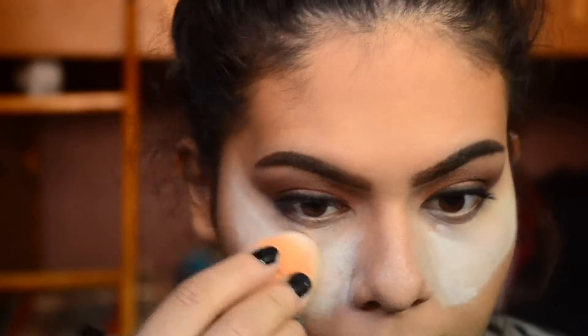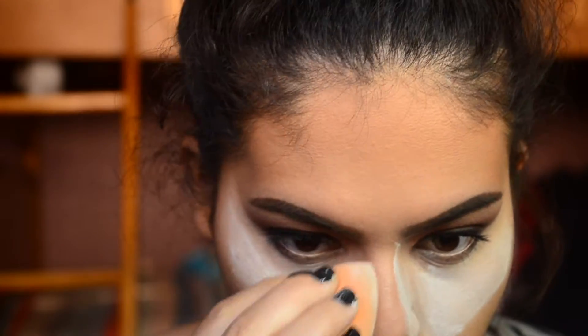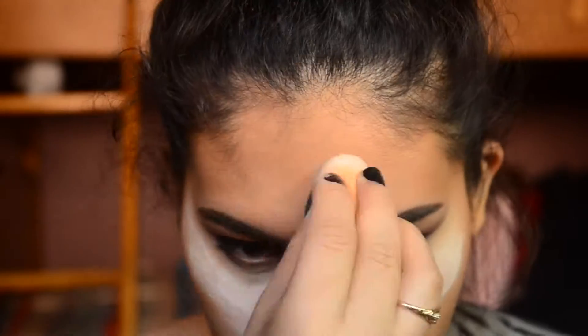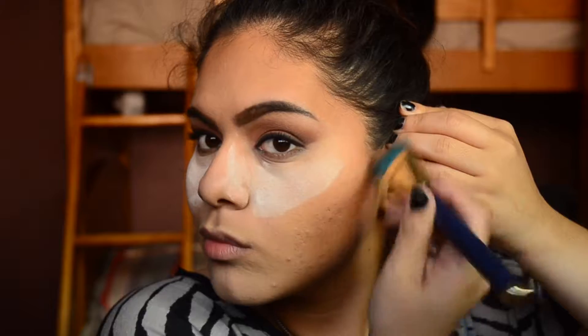To bake under my eyes, on my chin, and on my forehead, I'm taking that same Remel Loose Powder and I'm using a Real Techniques sponge. To go over the cream contour, I'm going to take the Anastasia Contour Kit and this time I'm going to take the shade Havana.